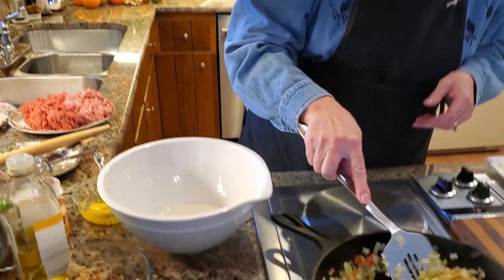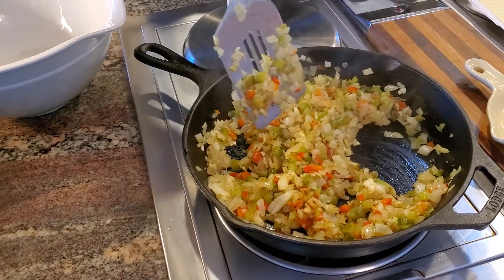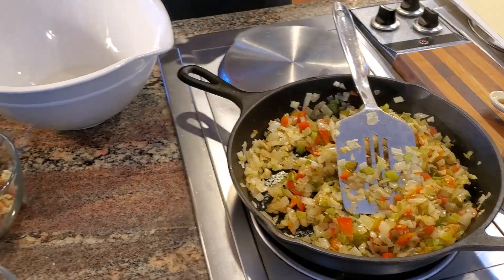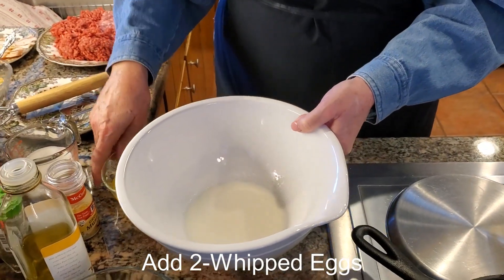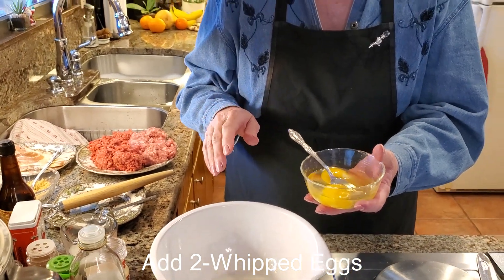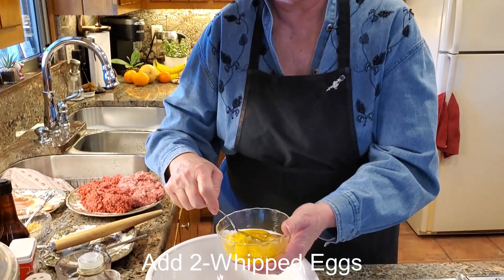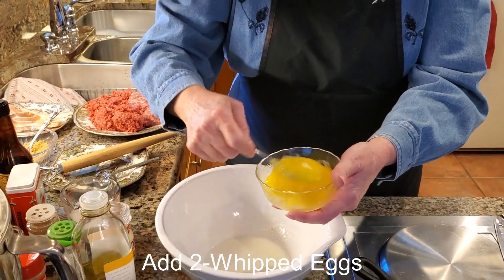Our veggies are starting to brown a little, which is exactly what I wanted, but I don't want them to brown a lot, so I already turned off my burner. I'm going to let this rest while we continue. The gelatin has been blooming about five minutes now. I have two eggs to whip up — large eggs. I've found that for each pound of meat I use in my meatloaf, I use one egg per pound. So I have two pounds, so I have two eggs. You just want to beat them up so they're mixed really well.